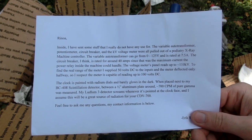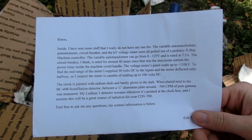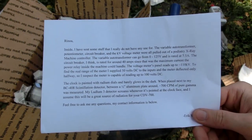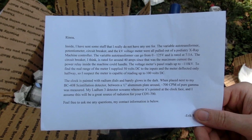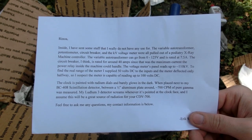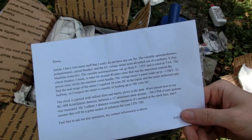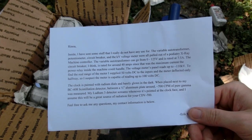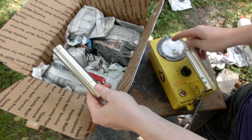The voltage meter's panel reads up to 110,000 volts. To find the real range of the meter, I supplied 50 volts DC to the inputs and the meter deflected only halfway, so I suspect the meter is capable of reading up to 100 volts DC. The clock is painted with radium and barely glows in the dark. When placed next to my BC-408 scintillation detector behind a half aluminum plate, around 700 CPM of pure gamma was measured. My Ludlum 3 detector screams whenever it's pointed at the clock face, and I assume this will be a great source of radiation for your CDV-700. Awesome! Thank you very much, Eric. That sounds awesome about the radiation.